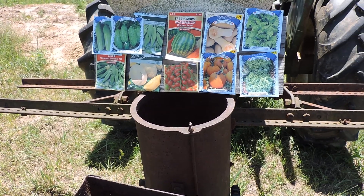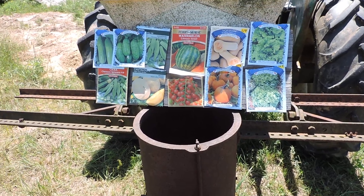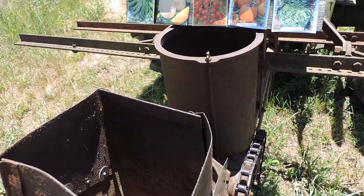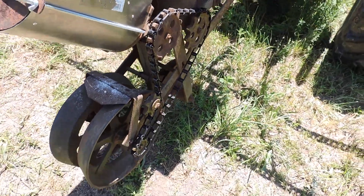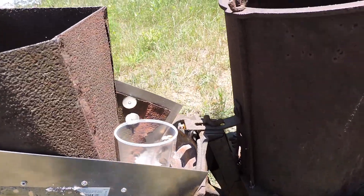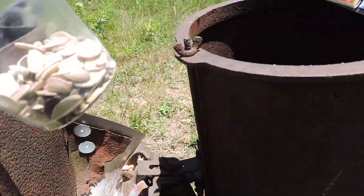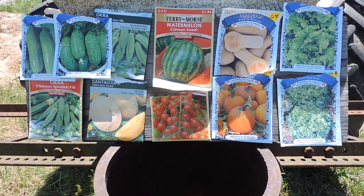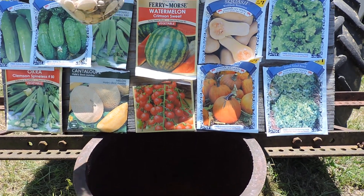All right, hey everybody, Will Reformer here. Gonna trust a sweet little experiment — got this thing going, looking like a beaut, and all these things on the board. You can see there's everything from cucumbers to okra, cantaloupe, tomatoes, watermelon, squash, pumpkins, even some lettuce I found — got it all in here.